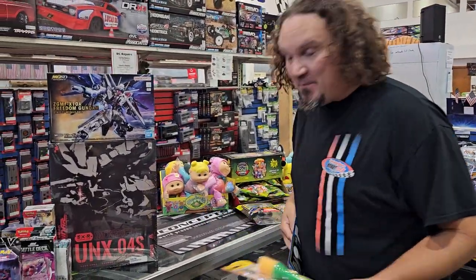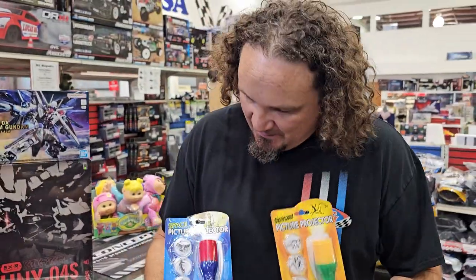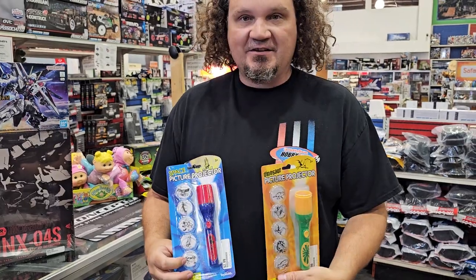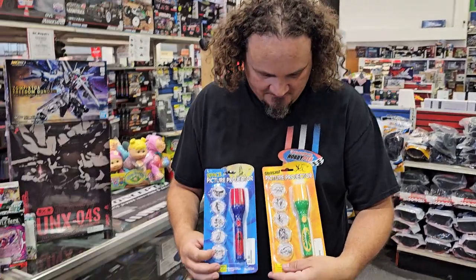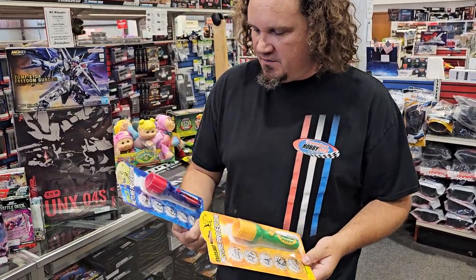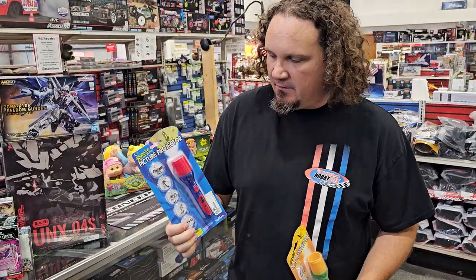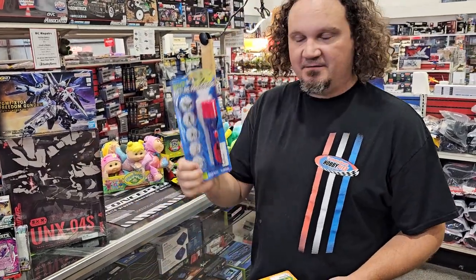These are picture projectors — you put a little battery in them and it's a flashlight. Then you put the little covers over them and you can project it onto a wall. This is one of our new toys. There are a couple different ones over there — I grabbed the space one, of course. I thought it was really neat. And if you ever need a flashlight, there you go.